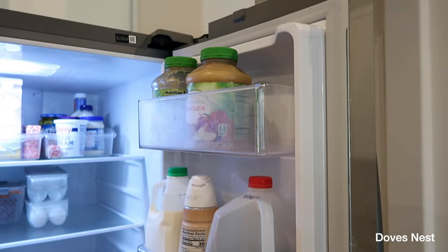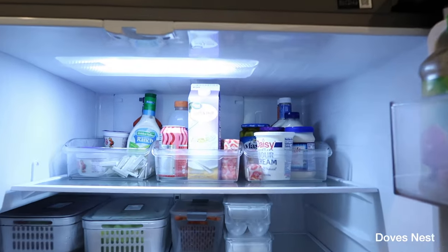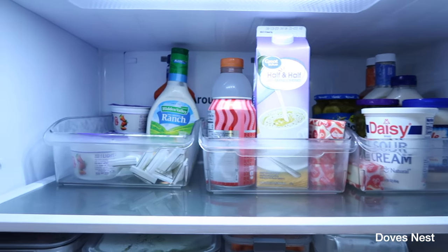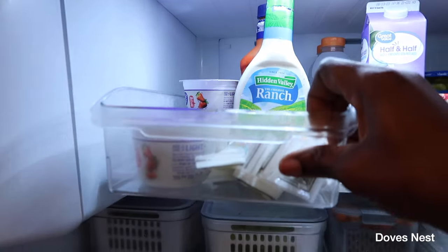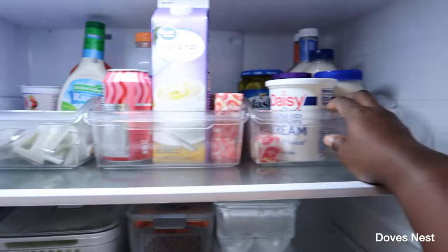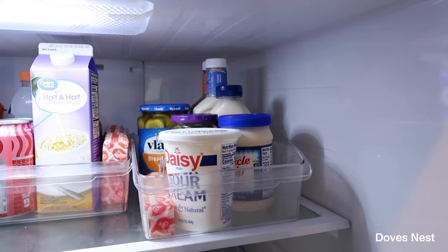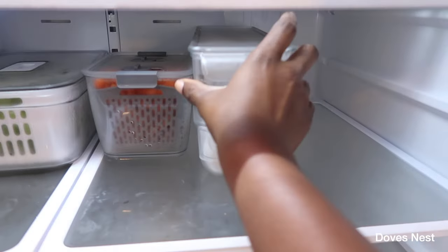Our larger drinks and applesauce go on the door. We have smaller drinks in the middle, and condiments as well. Here we have our yogurts, and the girls have their Go-GURTs here. We also have sour cream, pickles, and more condiments on that side. And we got an egg dispenser, y'all!